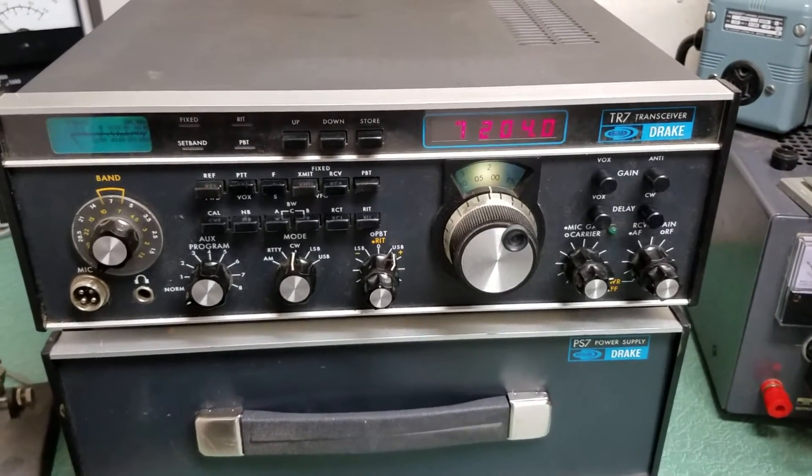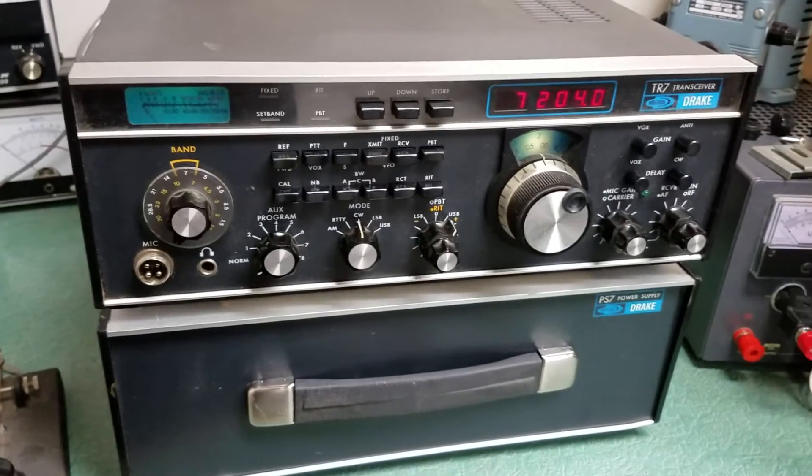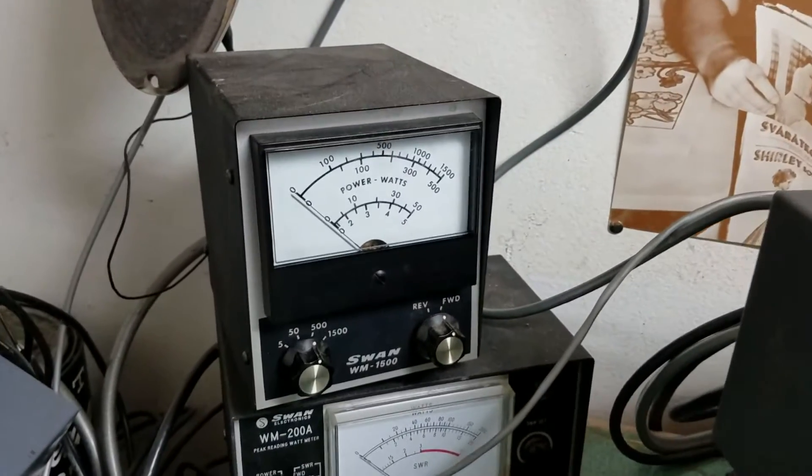Here is the Drake model TR7 HF transceiver. We're going to go ahead and show you that it does transmit. I've got it into a dummy load and I have a watt meter over here that we're going to go ahead and key up.